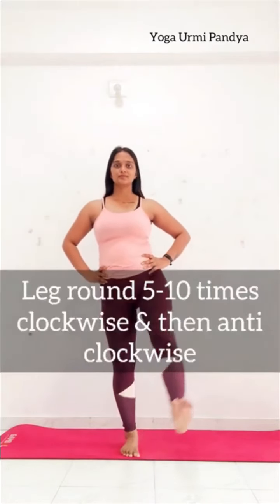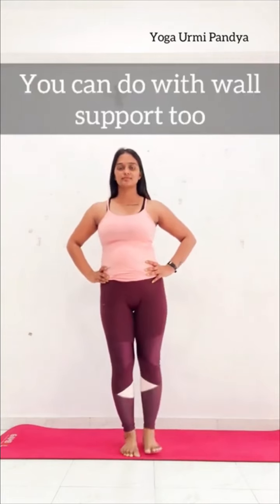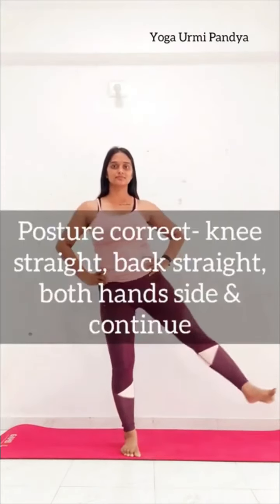Right leg round — 5 times clockwise and 5 times anticlockwise. Keep breathing. You can do anticlockwise round without support, but knees straight, back straight, chest out, stomach in. Smile on your face and normal breath. Side change and continue.